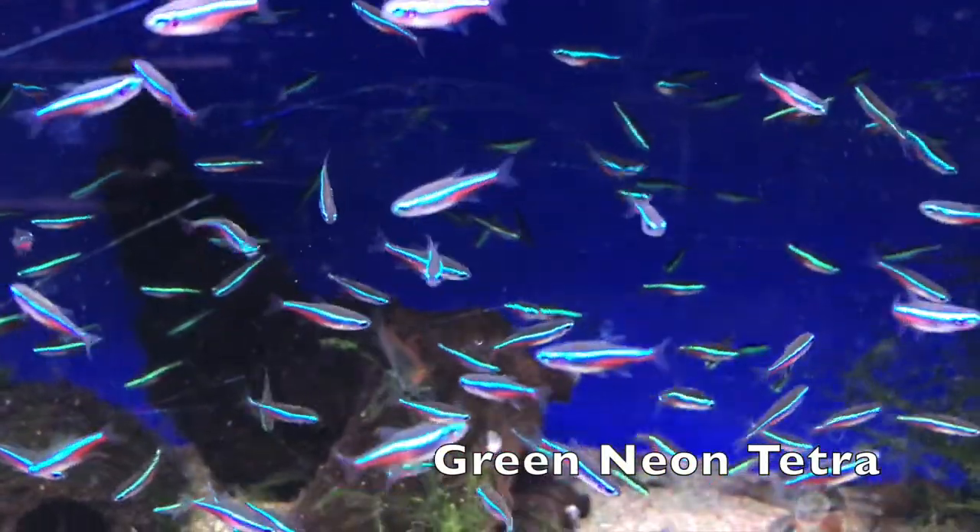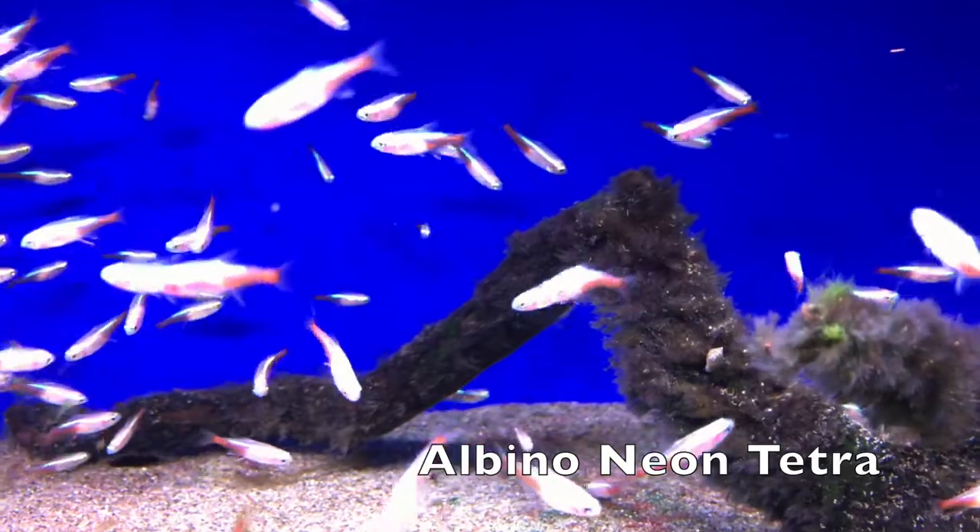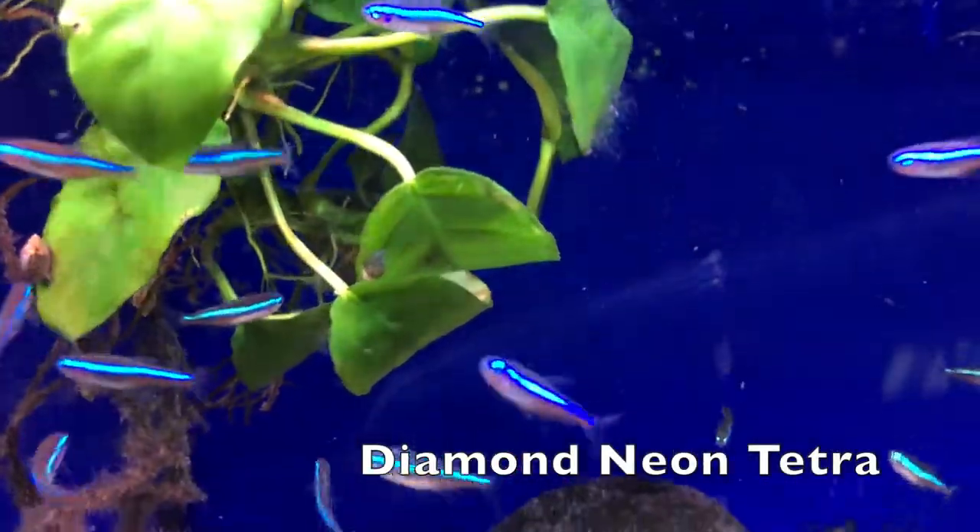This fish was first discovered back in 1934 in the Amazon jungles. It is part of the Characidae family and comprises quite a large genera. Even within the neon tetra species there are many color morphs found in the wild and bred as aquarium strains. Do not confuse this fish with the cardinal tetra, which looks similar — the cardinal tetra has a long red and blue line across the entire length of the body, whereas the neon tetra's colors stop roughly halfway.